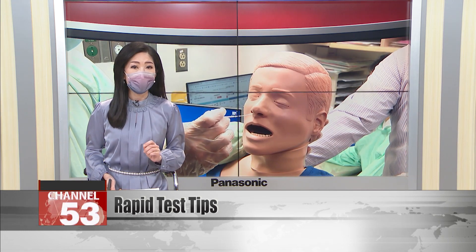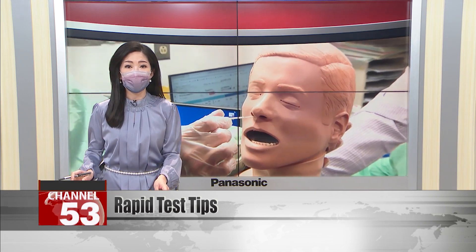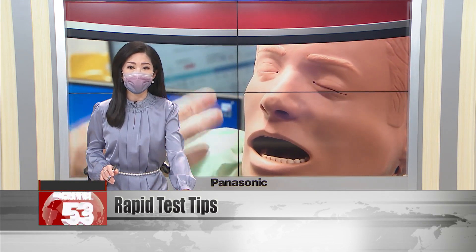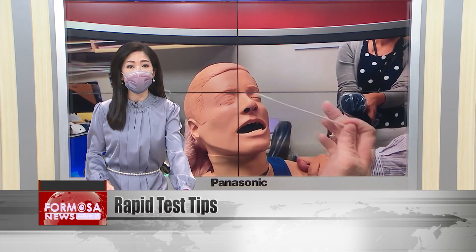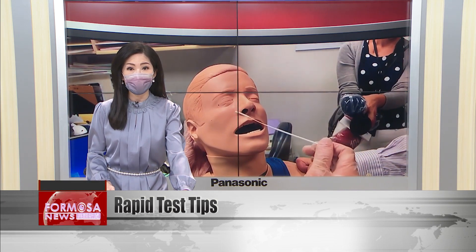According to Dr. Liu Pengchi, test swabs should be inserted much deeper than indicated in most instructions, which call for a depth of 2.5 centimeters. Dr. Liu said that's not deep enough to reach the mucus membrane and collect a sample.